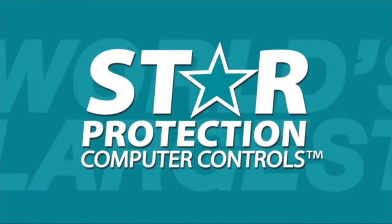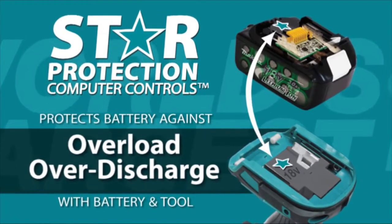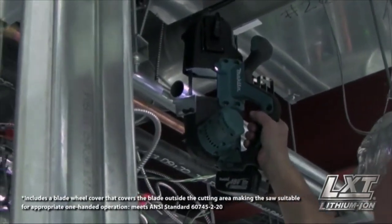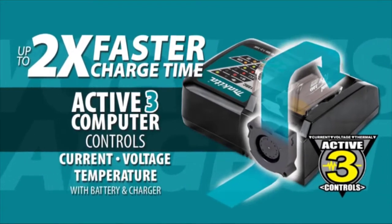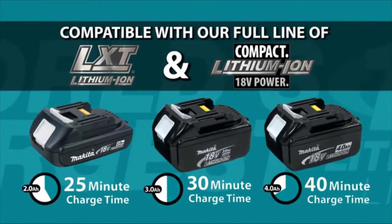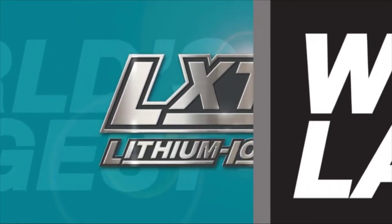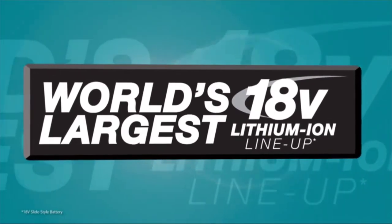The star on your LXT tool and battery means they're equipped with star protection computer controls technology that protects your battery and tool for optimum performance. LXT also has the fastest charge time in the category, powered by a fast-charging LXT battery. It's part of Makita LXT, the world's largest 18-volt lithium-ion cordless tool lineup.